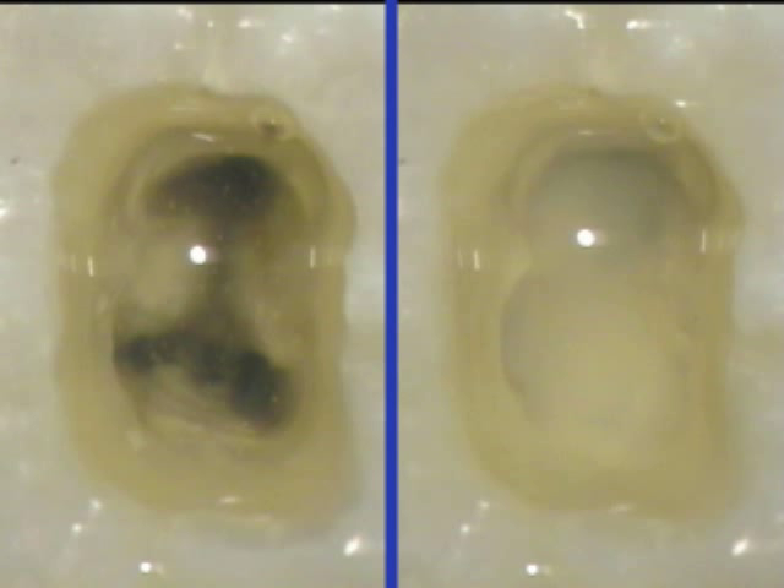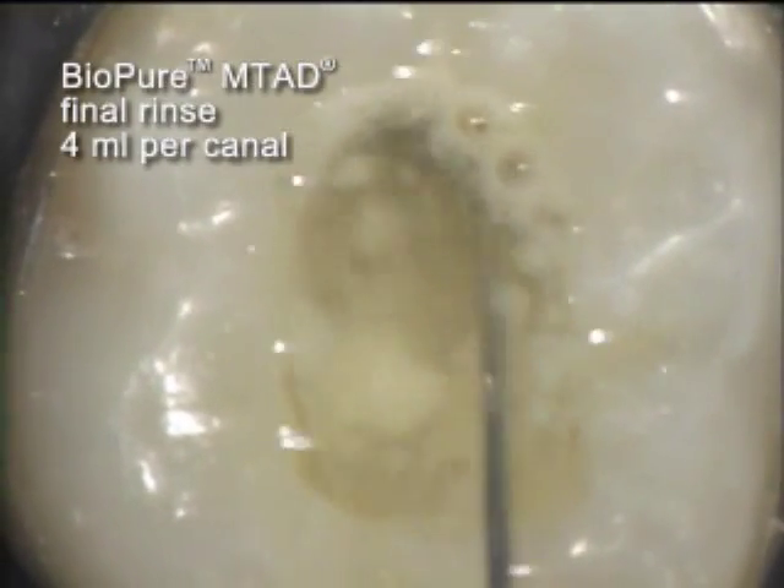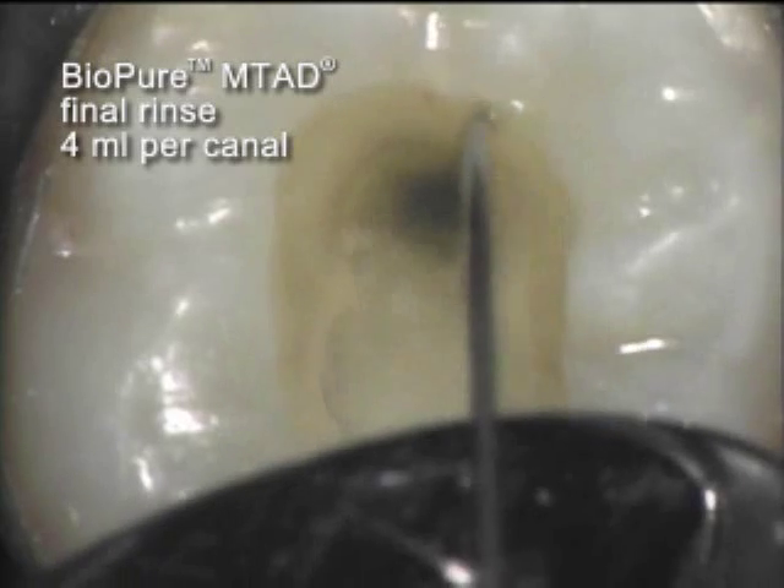This split screen shows the differences before and after the 5-minute initial soak period. A 4 milliliter per canal rinse with BioPure MTAD follows.